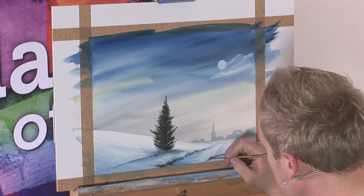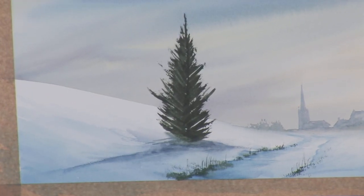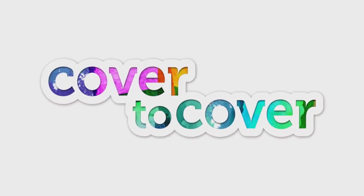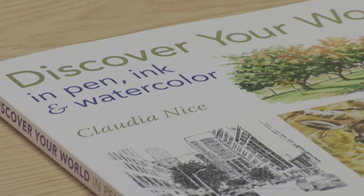Hopefully you can see a nice warm festive scene there with some nice techniques involved. We've just got time to join our resident bookworm Henry Moult for a quick browse through the SAA Reference Library for another inspirational read. Today's book is called 'Discover Your World in Pen, Ink and Watercolour' by Claudia. The title doesn't give that much away - Discover Your World - but actually it tells you everything if you know about Claudia, because it sums up what she does. Pen ink and watercolour - it's pen and wash - and she's one of the best exponents around at the moment.